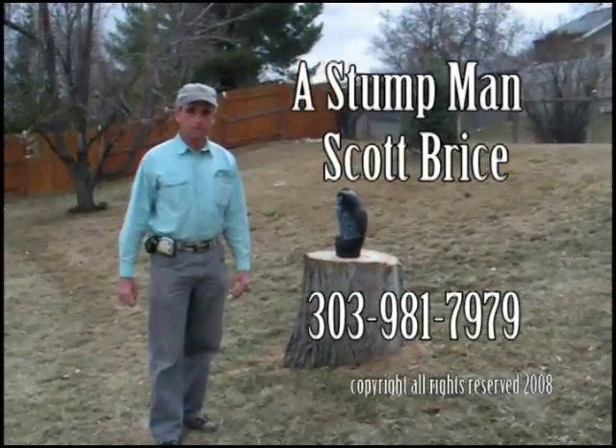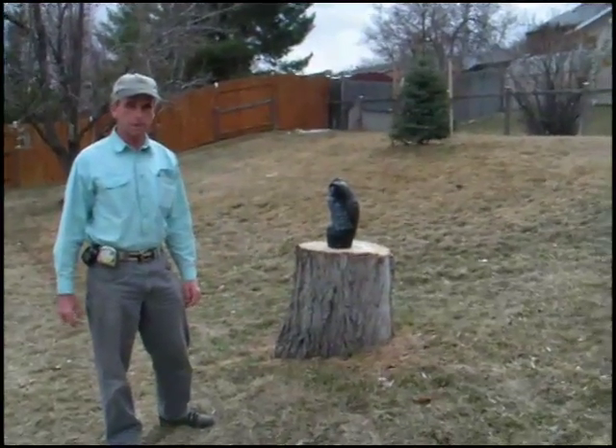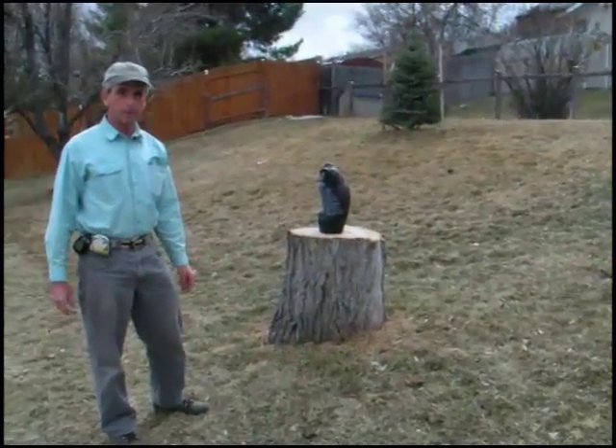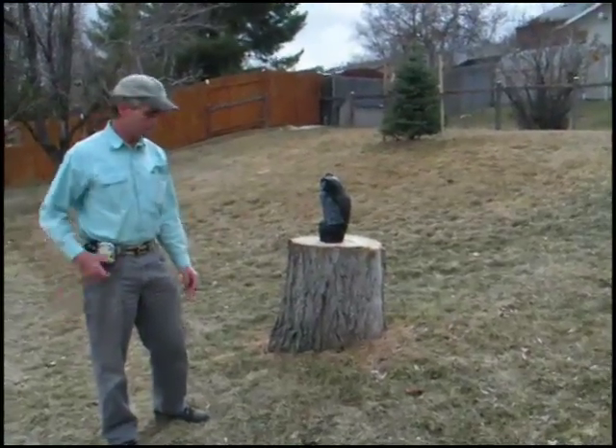My name is Scott Brice, and my company's name is A Stump Man. I want to do a demonstration today on how to measure the width or the diameter of the stump at ground level, and that's how we do our pricing.